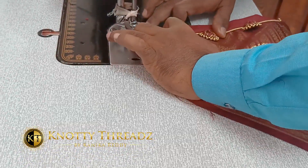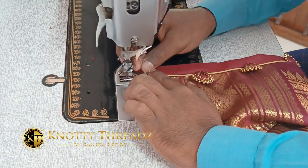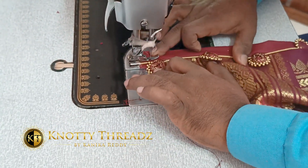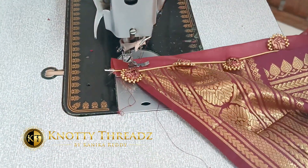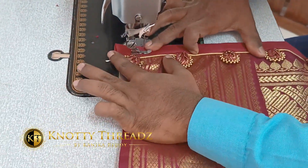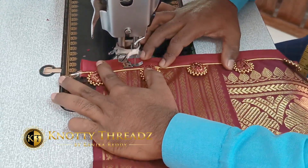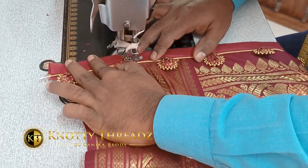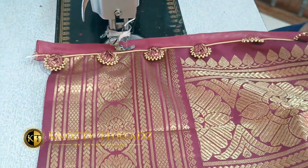Stitch from one corner to the other, trim off all extra fabric, then fold it and hem it. After folding, put one more stitch right next to the piping. By doing so, all the unfinished ends are concealed inside the lining fabric, giving a very good finish even on the back side of the pallu — and this cannot be achieved by hand stitching.